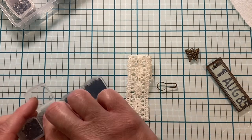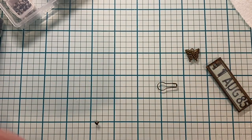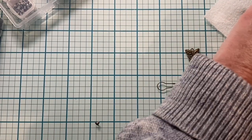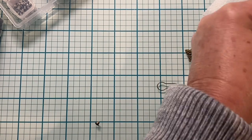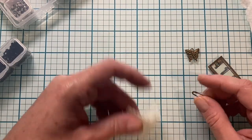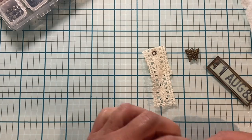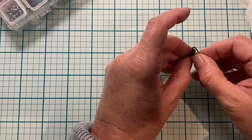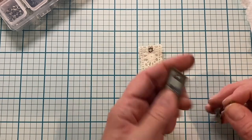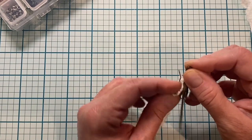Let's grab our eyelet again and get a punch. Since I have the big long lace I'm just going to do this to the side so you guys can see more easily. So here's what we have — we're going to do butterfly, and there's our two-sided little charm with the fabric.